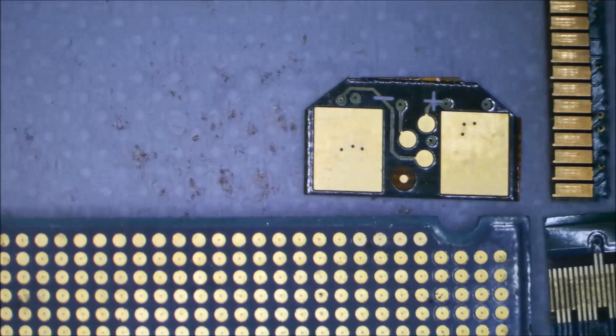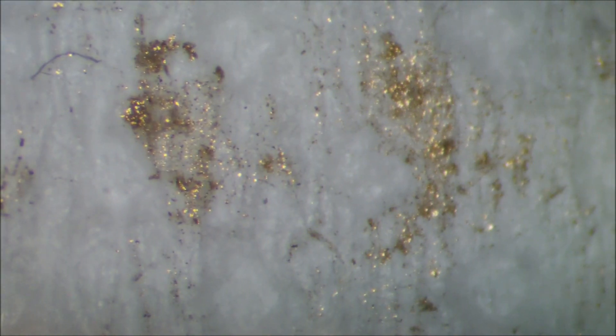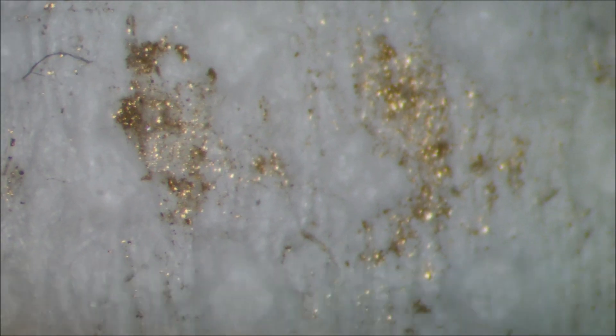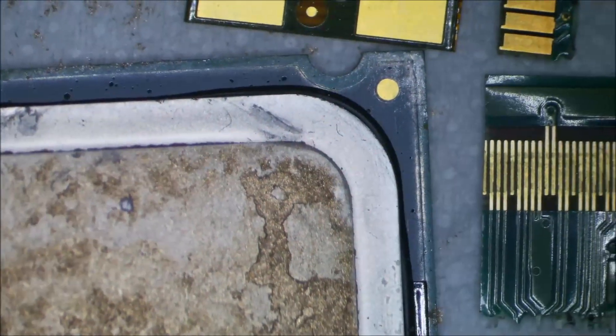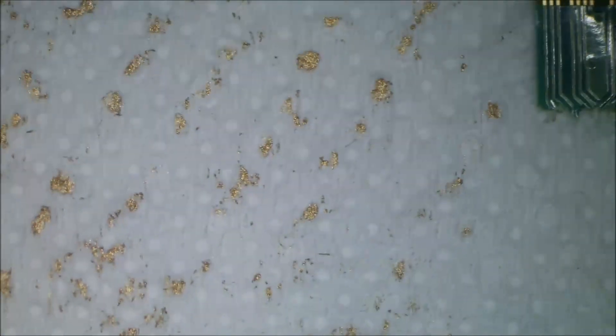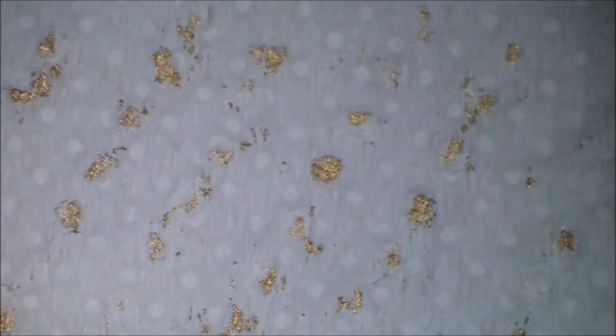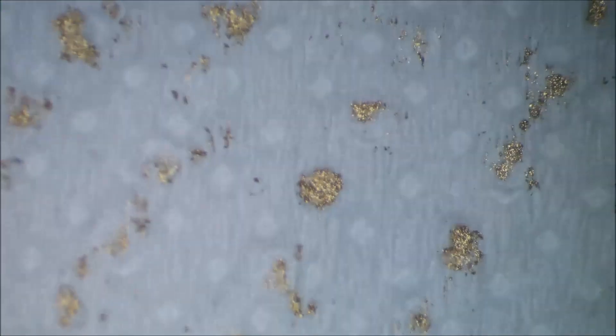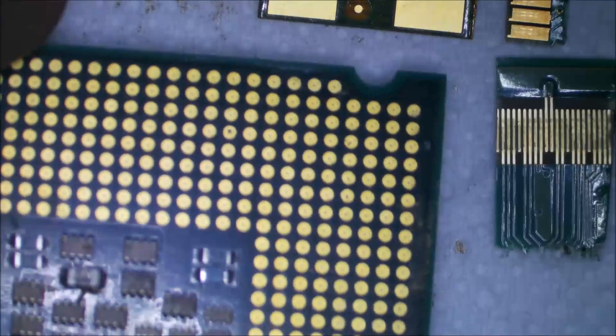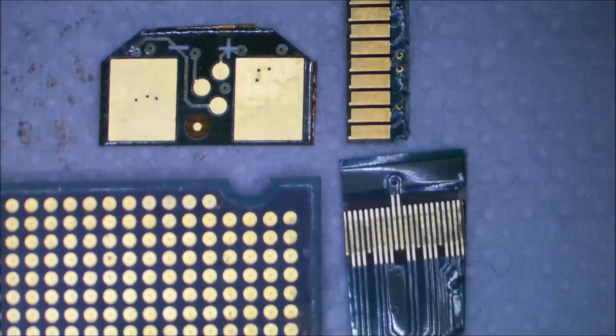The other interesting thing I noticed once I put this processor upside down is that it looks like there's gold everywhere. What it actually is — I'll show you if I can flip this over and zoom out — is the heat transfer compound that was used on this processor. It's probably going to be copper, but we'll check a little bit with nitric acid to see whether it's copper or gold paste. Looking at it on the processor it looks like copper, but rubbed off on paper it looks like little flakes of gold.